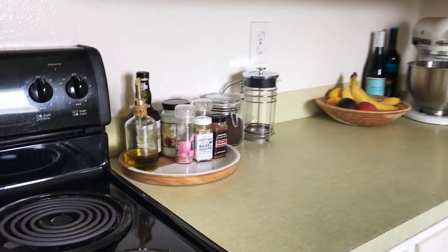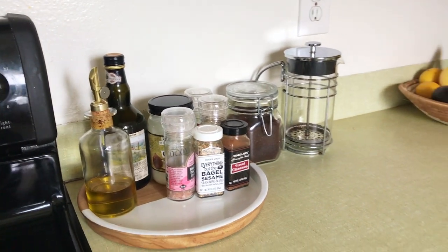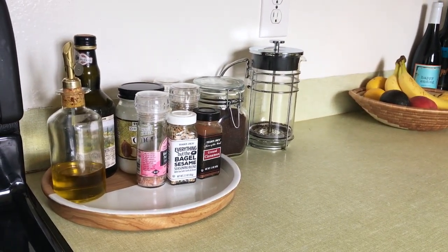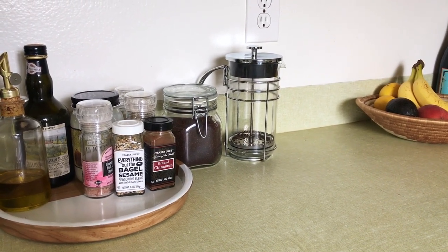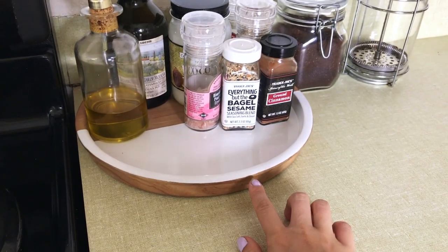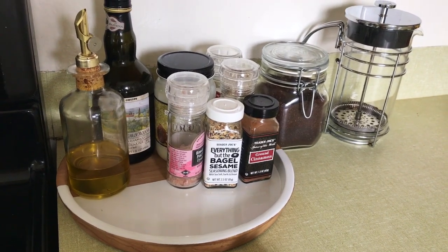Starting over here we have the oven, and this is just a little spice area with our most used spices, olive oil, balsamic vinegar, coconut oil, and coffee stuff of course. I have a French press every day so that little area is my everything. This tray is from Rose and Fitzgerald — it's so cute and I love it for the spices and oils.